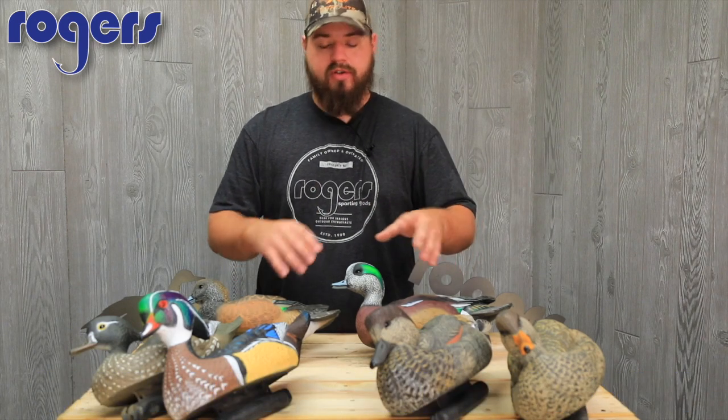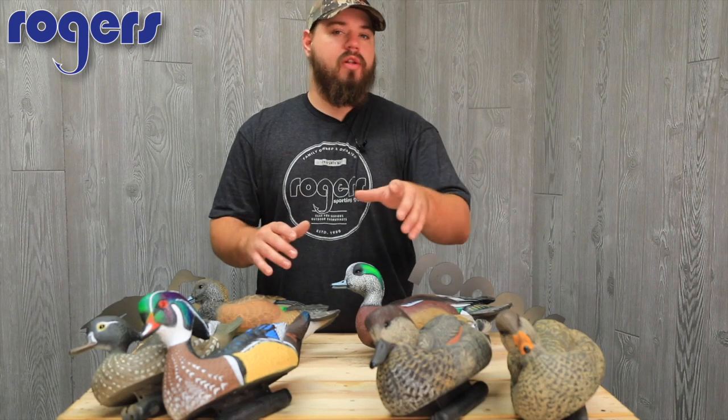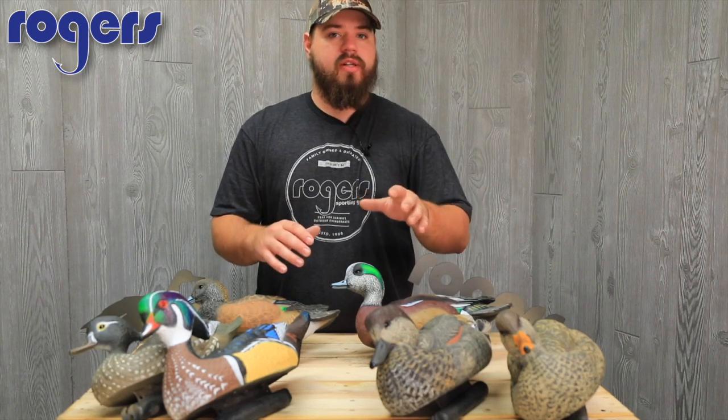All these ducks are in stock in six packs. Once you get two six packs you're over a hundred bucks, so it's free shipping — remember that, everything over a hundred bucks ships free. Make sure to like and share our page, check out our YouTube page. Thanks for watching guys!